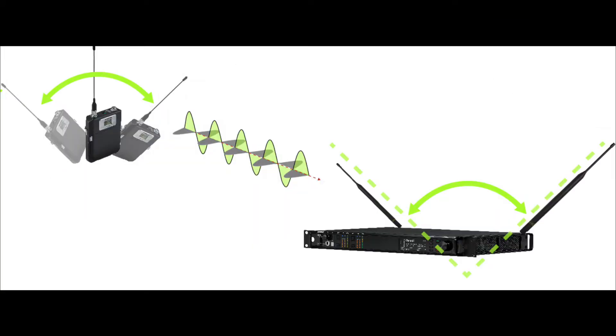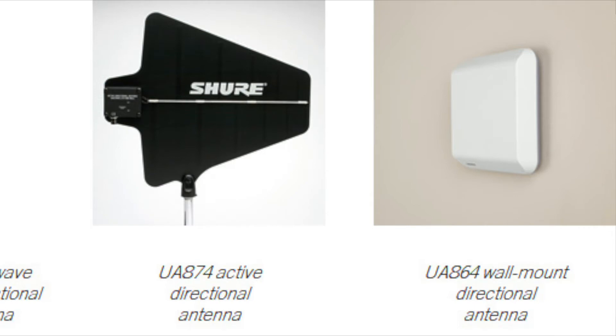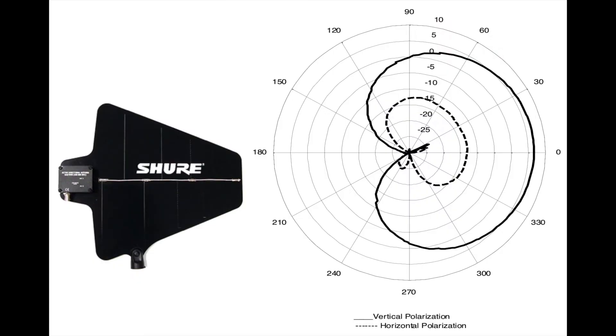For best pickup, you should place these antennas at a 90 degree angle to each other to maximize the pickup of the RF signal.